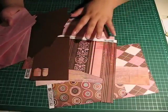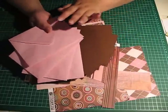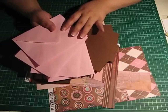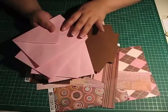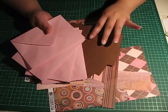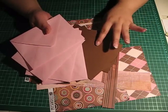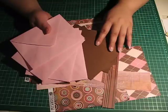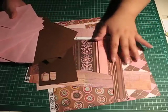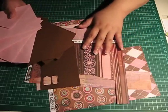What you need is four envelopes. The ones I'm using today are 6 and 3 sixteenths by 4 and a half inches. You also need four pieces of cardstock that measure 6 by 4 and 1/8 inches, and some matching paper scraps.